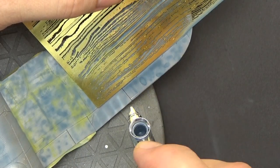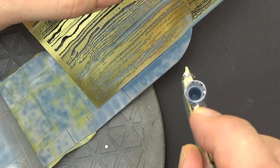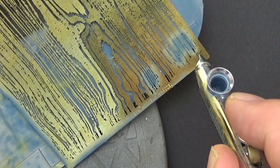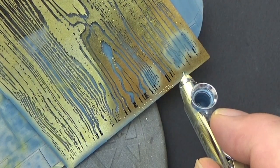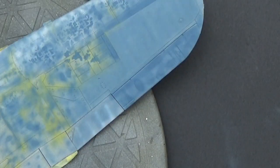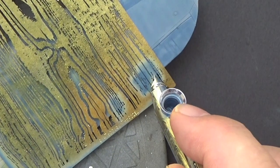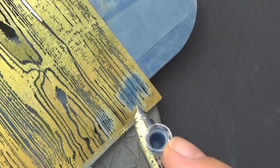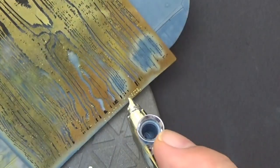Moving to the ailerons, you can see the contrast difference after I pull up that mask. I actually ended up using this mask for streaking — it's supposed to be for wood grain effects, but I found it gave a good basis to put down some basic streaks, though it doesn't replace oil weathering style.